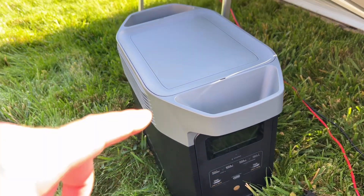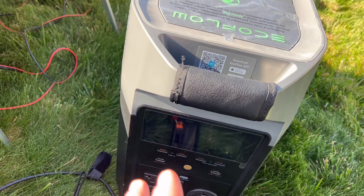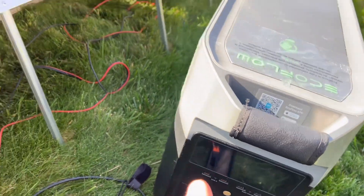This one can only hold 60 volts before you do damage to it, so that's why you want to know the voltage coming out of your solar panels. This other one will hold 150 volts. The same thing applies when you have charge controllers and plug all these together.